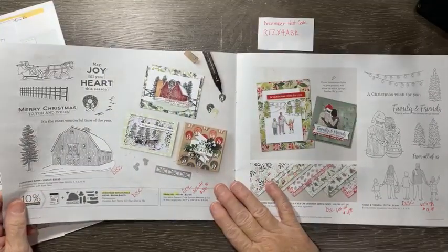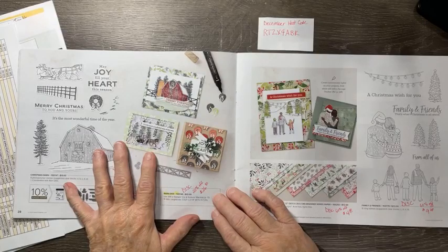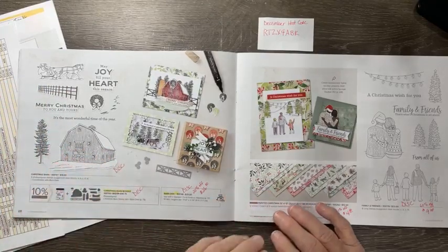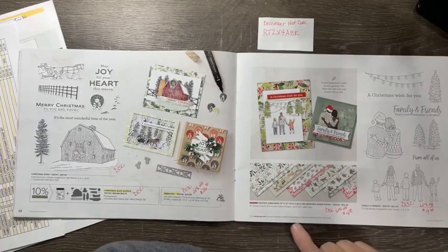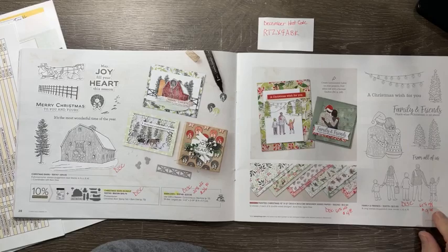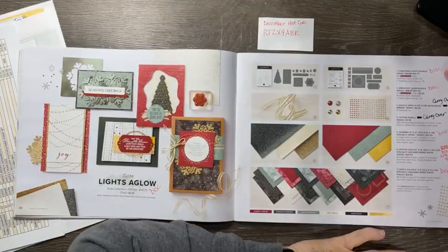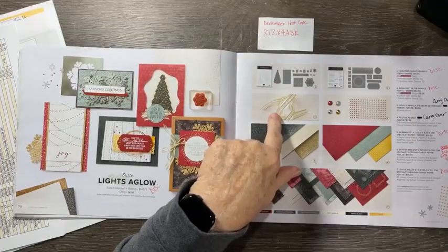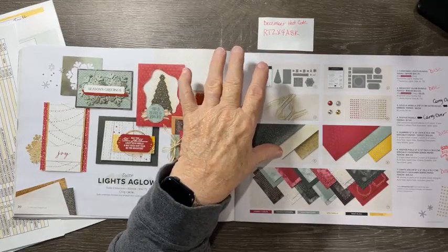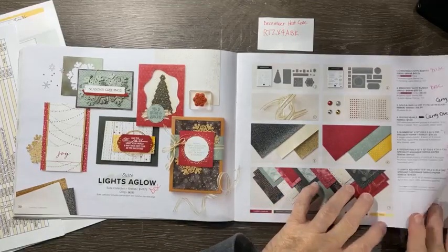My disappointment — the barn is being discontinued. The bundle, stamp set — the dies are 20% off. I thought that would make great masculine cards with the barn, trees, and fence, but it's discontinued. The Painted Christmas paper is 60% off at $4.80. The Family and Friends stamp set is discontinued at 60% off making it $9.20. The Lights Aglow bundles are discontinued; the vanilla and gold ribbon is carried over; the festive pearls are carried over; the glimmer paper is discontinued; the festive foils are 60% off at $4; and the Lights Aglow paper is discontinued.